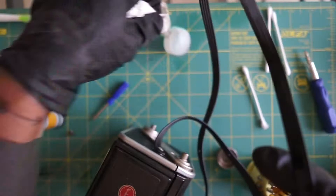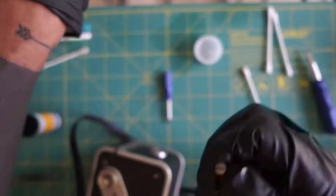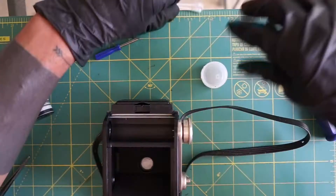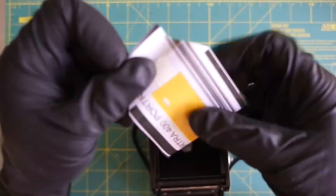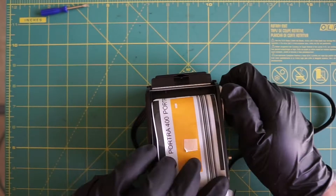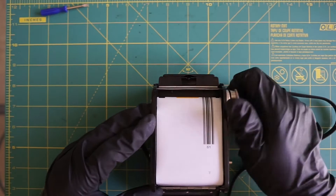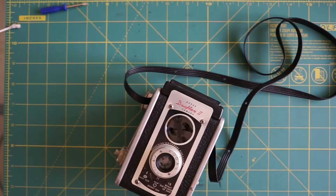Moving on to the inside, everything looks fairly clean, so let's try and load up some film. You take your 620 and it looks like you load it from the bottom spool up to the top, then you scroll it up to the top. That little red window actually shows you when you're ready to take your first shot. Shot composed and taken — and that's it, that was a quick restore on the Kodak Duoflex 2.